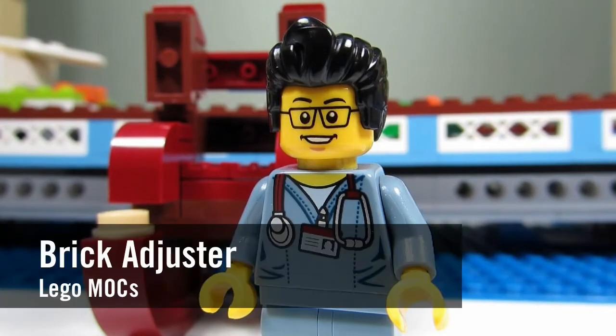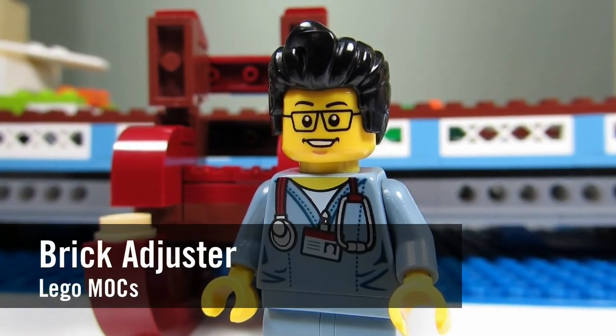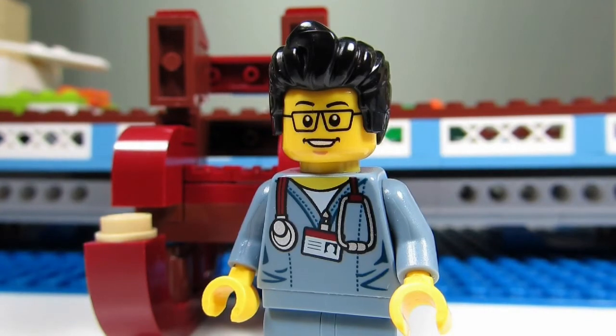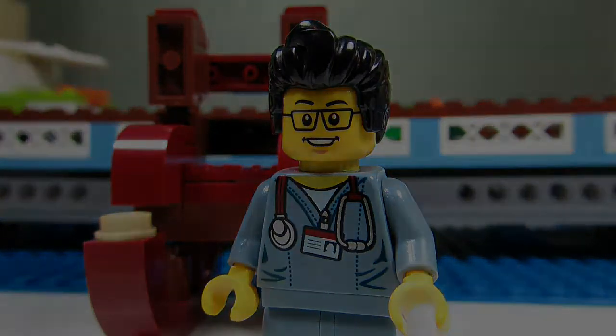Hello YouTube! It's the Brick Adjuster here with another episode of Lego Mocks. Today we have a MOC by me, the Brick Adjuster, and it's behind me. So let's take a closer look.